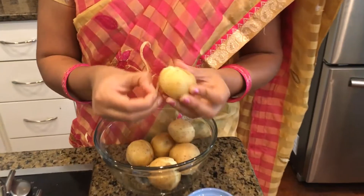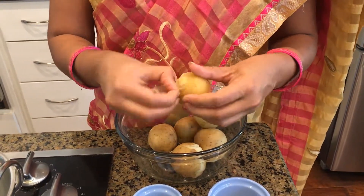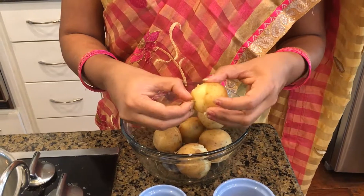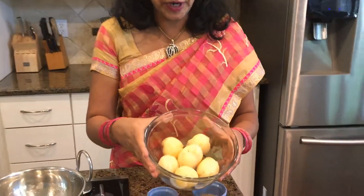I'll show you how easy it is to peel the potatoes. You can use a peeler, but it's easy for me to do it by hand because I can do it fast. Okay, my potatoes are very well peeled. Let's get started.